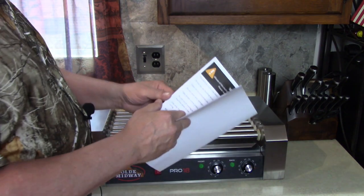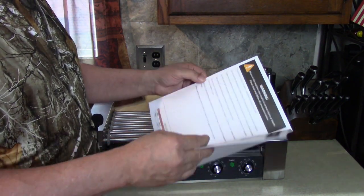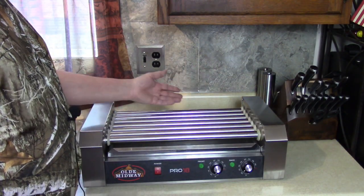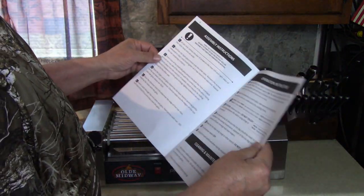I have three different types of meat I'm going to make later after I put this together. I have Kansas City steak hot dogs. I have long Thuman brand hot dogs - they're real good. And I have some sausage I'm going to put on there, because you can roll sausage on there too. Kielbasa.